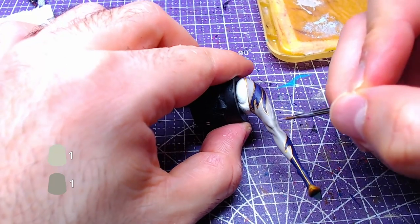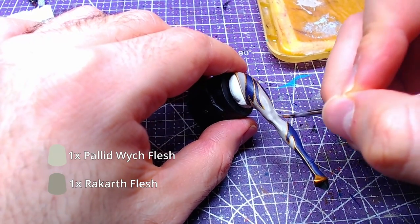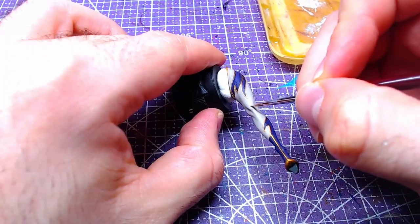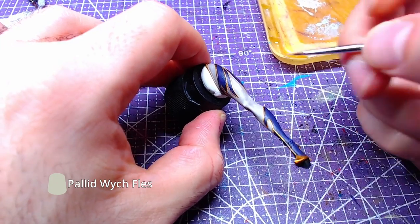Make a new one-to-one mix of Rock Card Flesh and Pallet Witch Flesh and start making highlights on the skin. We shall finish off the piece with details of pure Pallet Witch Flesh.